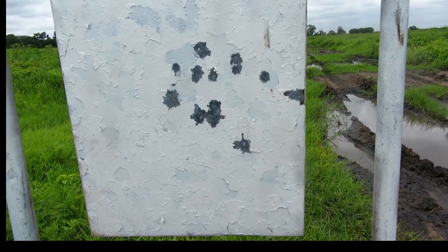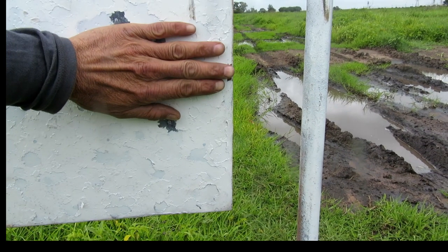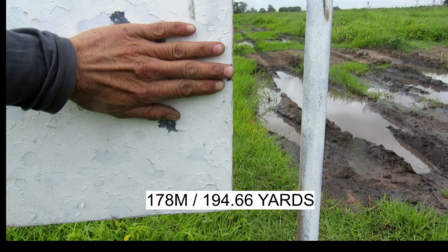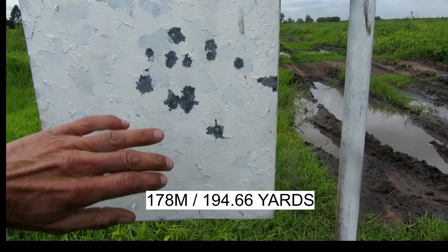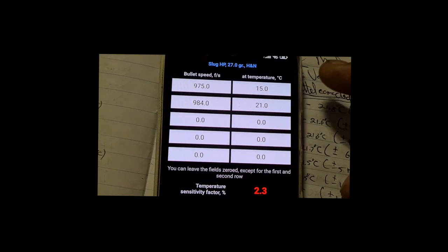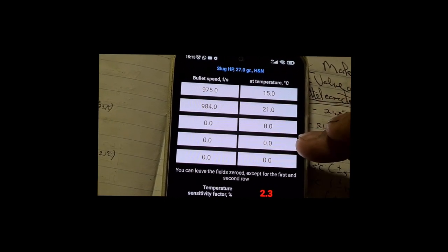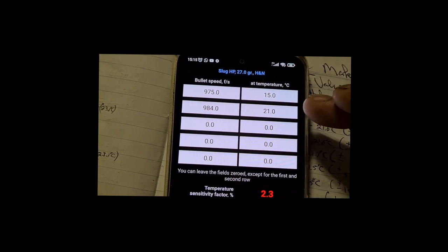I think if I had a stable temperature, and in the shade maybe with a sunshiny day, I could have gotten some stable pressures on that regulator. What one can do is on an app like Strelok Pro — you can record average speed at a specific ambient temperature, but record as many speeds at different stable temperatures as possible. And then Strelok will include that in its calculations, as long as you just make sure to update the weather for that day.